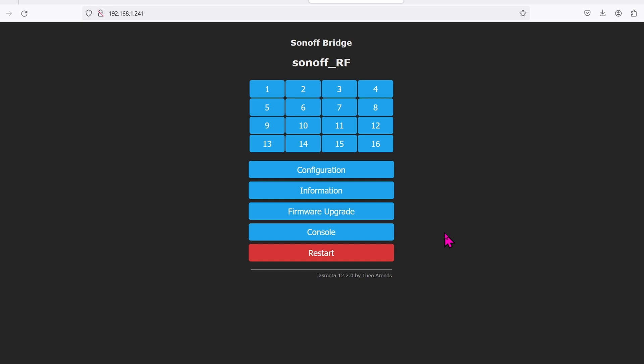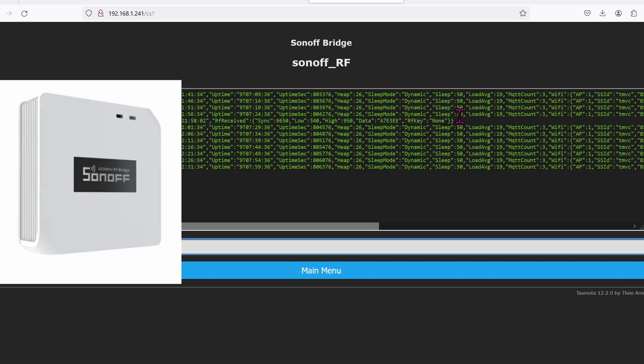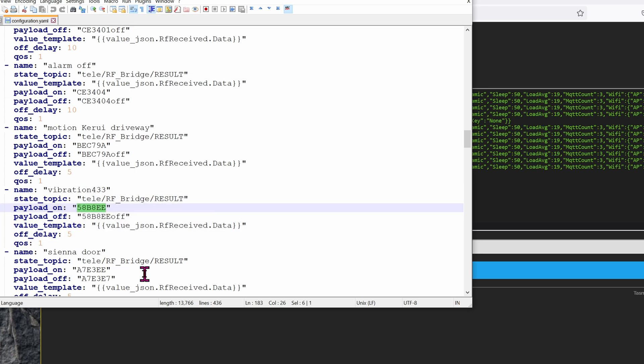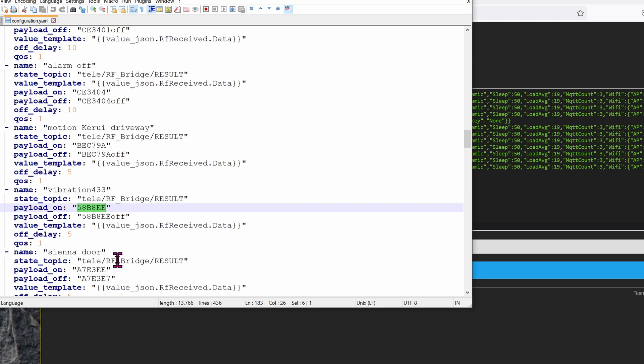Now to get this vibration sensor working with your hub, you need something like a Sonoff RF Bridge, which I have right here. Go into the console and start looking for the code that it emits whenever there's a vibration. You're looking for something like 'data: something something RF key.' Once you have the hex code, go ahead and inject it into your configuration. Here is a sample of my vibration sensor added into Home Assistant, and here is the hex code pulled from the Sonoff RF Bridge.